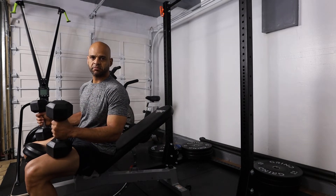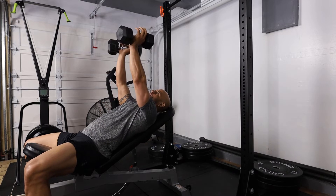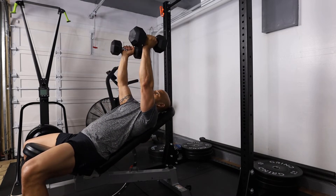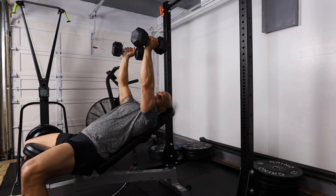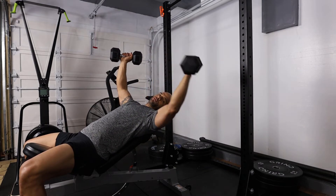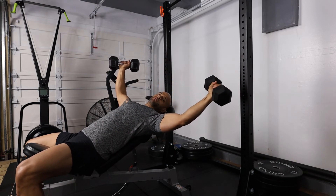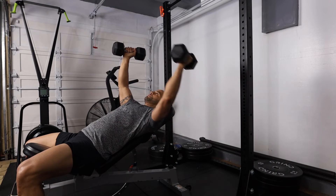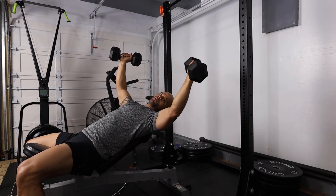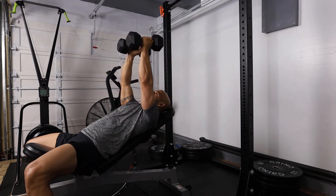The next exercise we're going to perform is the dumbbell chest fly. For this exercise, we're going to have dumbbells in front of us just like so. When bringing out the dumbbells, we're going to bring them out towards the back or towards the upper part of our head. The pinky is going to be lower than the thumb.